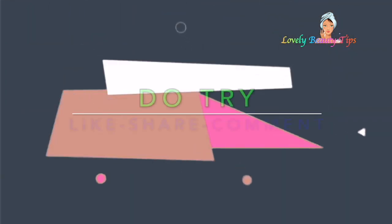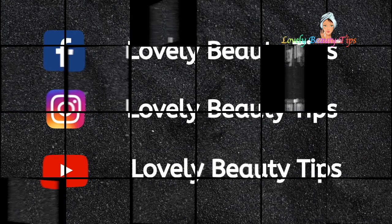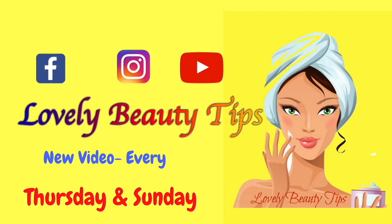So guys, please do try this DIY and let me know your feedback in the comment section below. If you like this video, please hit the like button, subscribe to my channel, and thank you so much for watching. See you in my next video. Till then, take care. Bye bye.